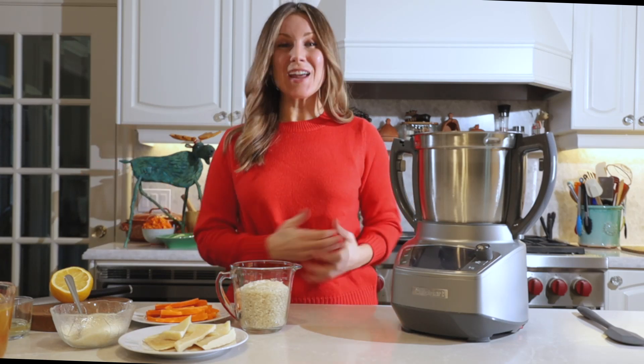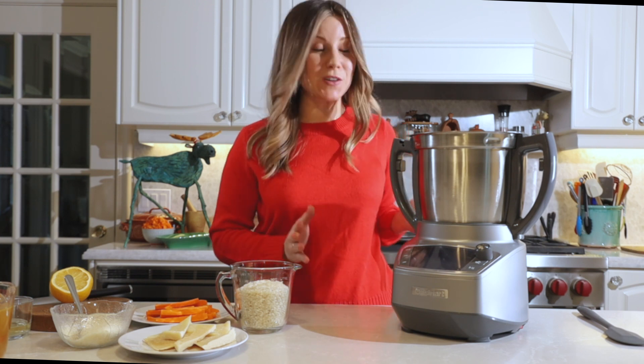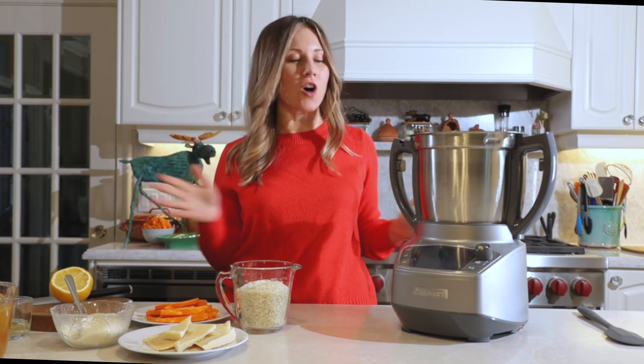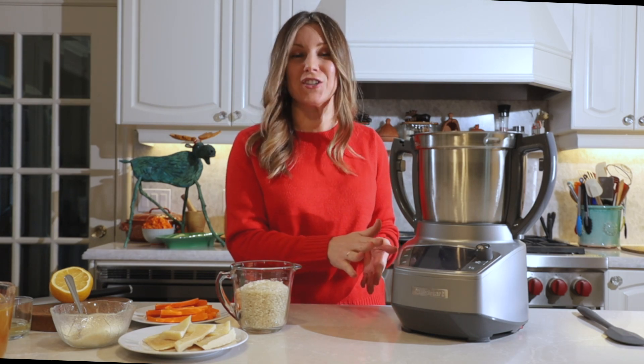Hey guys! Welcome to my kitchen. Today I'm going to show you Cuisinart's new 18-cup food processor, which is really cool because it does everything from chop, dice, grate, sauté, steam — you name it. It's all computer-programmed. There are even recipes in here that are computer-programmed for you with instructions.